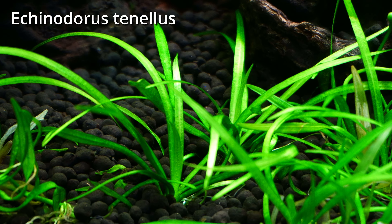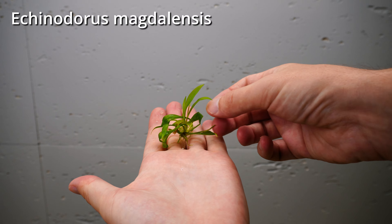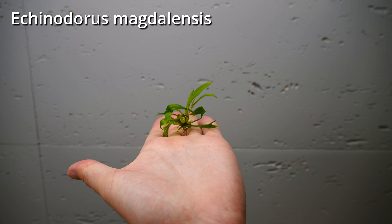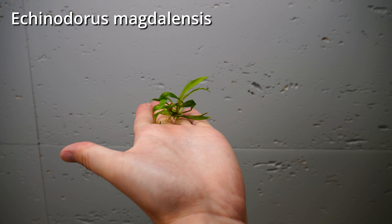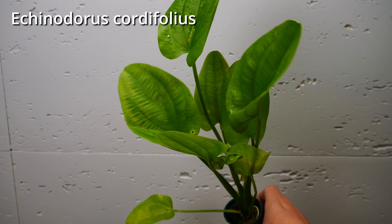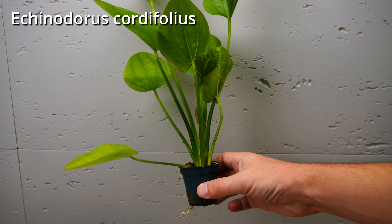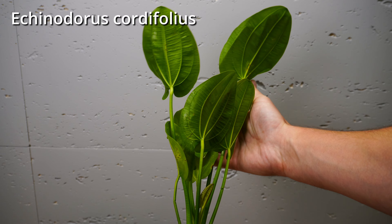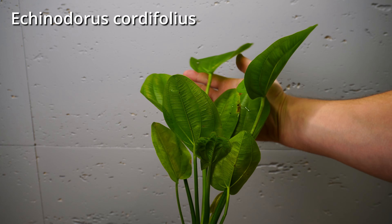It's also a very good choice for a nice carpeting plant for the front of your tank. If you are aiming for something bigger for the middle section of the tank, Magdalensis is a great choice. Or maybe you are looking for something really big — how about these amazing-looking Cordifolius? Just look at those leaves. They look magnificent.